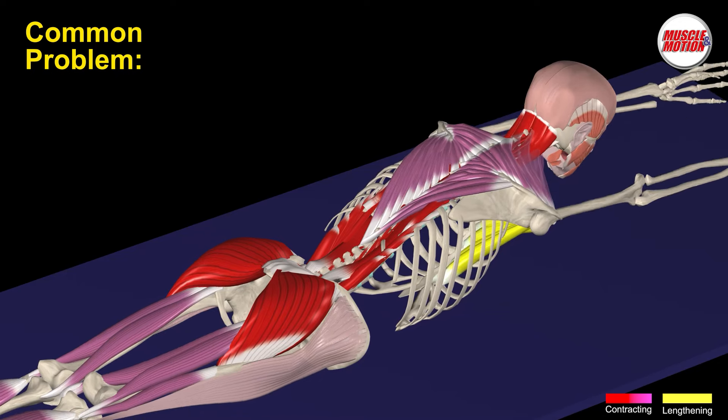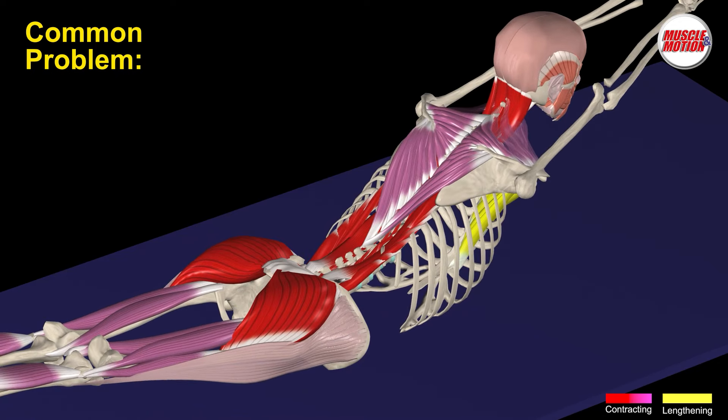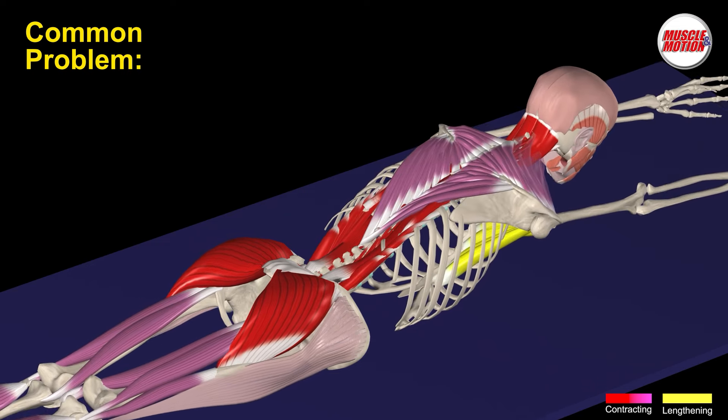Problem 2 is difficulty in extension or pressure on the lower vertebrae because of a large lever that overloads the erector spinae.